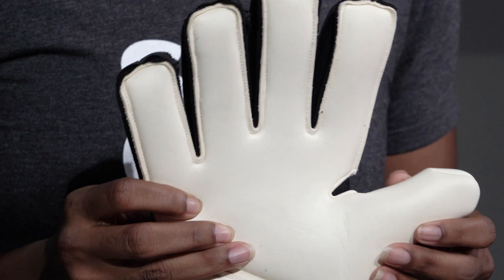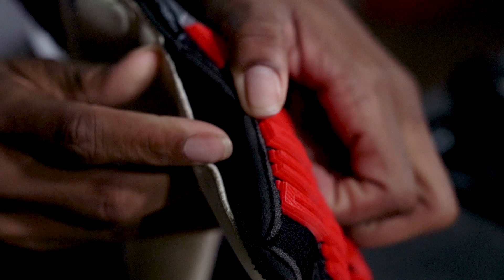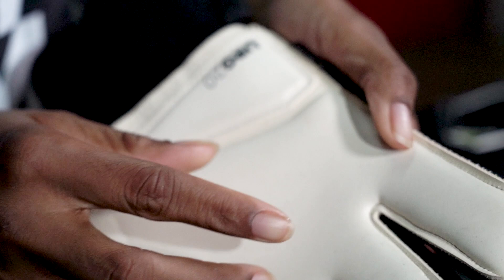This is a flat cut glove. This can also be labeled as traditional, expanse, or regular cut depending on the brand. This cut, like with negative, attaches the palm to the backhand via gussets. Here you'll see the gussets are sewn on the outside of the glove, creating a looser fit. There are seams on the palm and the backhand. These are great for keepers with wide hands.